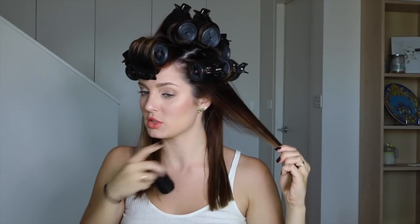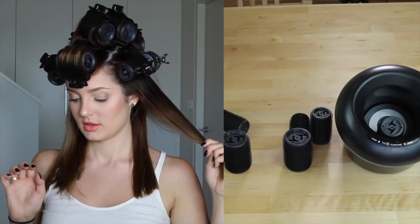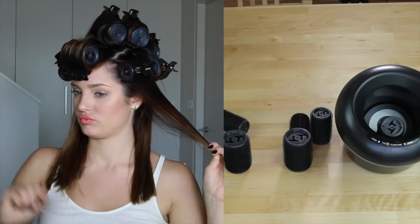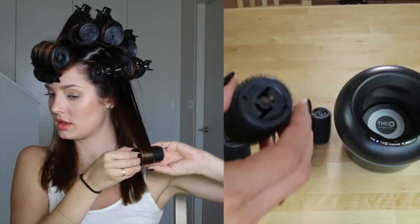Now I'm doing the bottom layer with the smallest ones. I like to use the smallest ones on the bottom layers because this is the longest hair and it's underneath the other layers, so I feel like it gets weighed down more. The smaller ones are going to keep it tighter for longer. This is a great look — a bit futuristic — and I go from underneath again.